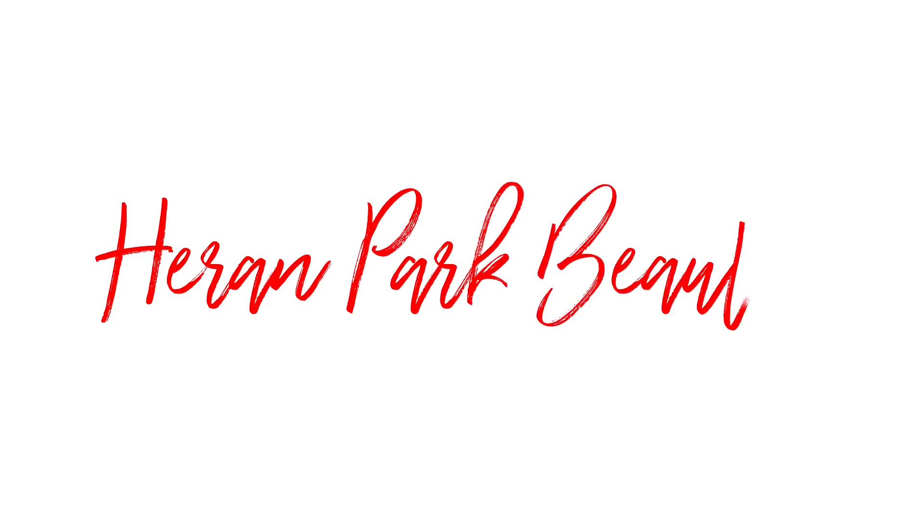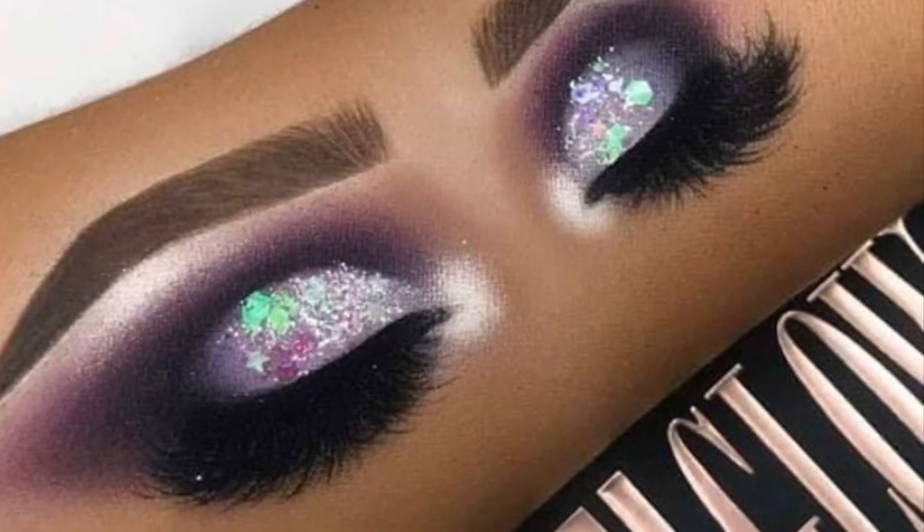Today I'll be using the Violet's Palette from Nuvia's Place to pull off this inspired look. Shout out to whoever the artist is behind this arm art — you are the inspiration for this look and this tutorial.